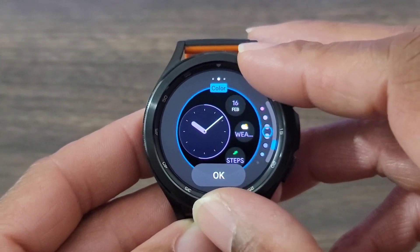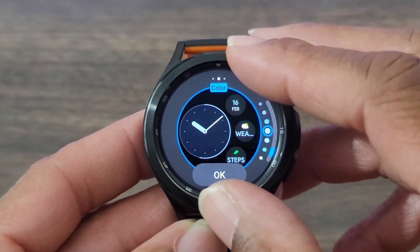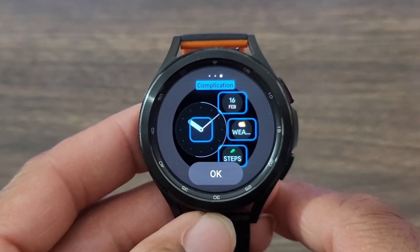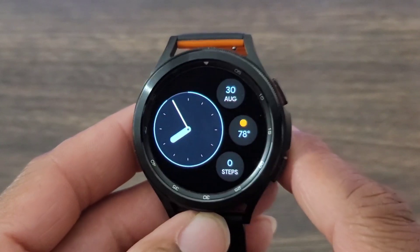I thought this was definitely nice from the developer — he did a good job with this one. You can cycle through so many colors, and we're still going, which I thought was pretty nice. Then you got all your complications that you're going to be able to change as well, which I thought was pretty cool.